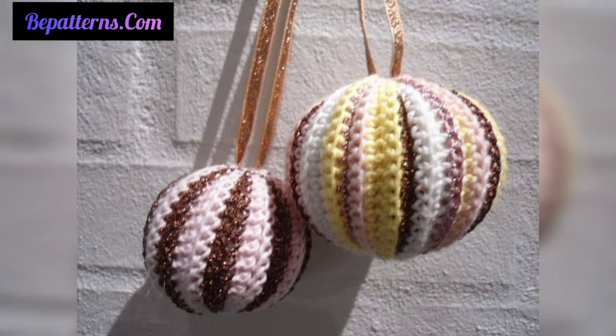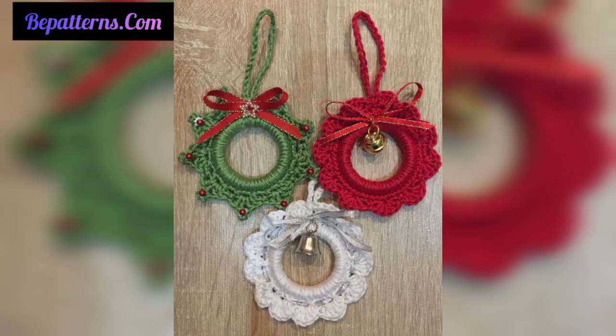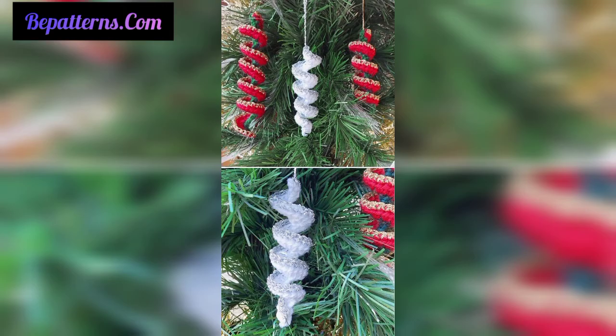Our favorite free patterns for the best crochet Christmas ornaments include tree stars, bubbles, ball gnomes, and more. You can make these beautiful crochet ornament patterns at home using different types of items, different types of thread, and various amounts of yarns and colors.